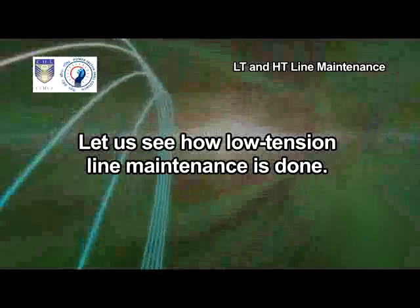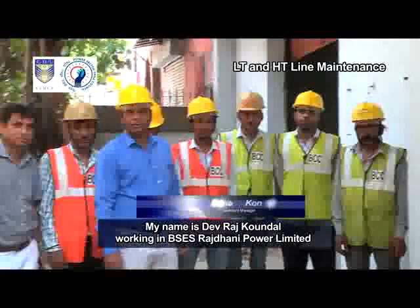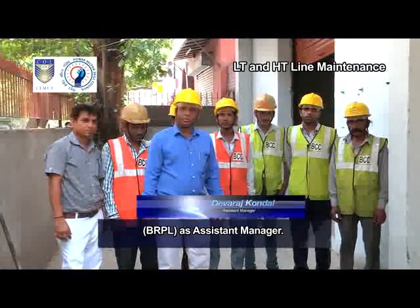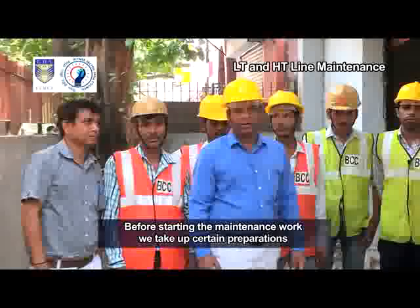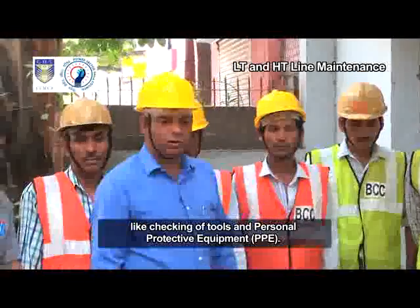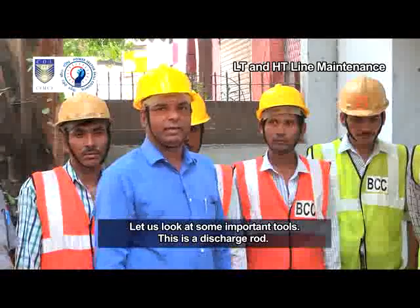Let us see how low tension line maintenance is done. My name is Devraj Kundal, working in BSES Rajdhani Power Limited, BRPL, as Assistant Manager. I will show you today how LT line maintenance is carried out. Before starting the maintenance work, we take up certain preparations like checking of tools and personal protective equipment, PPE. Let us look at some important tools.